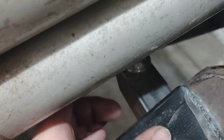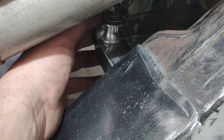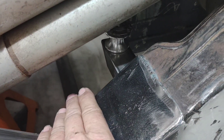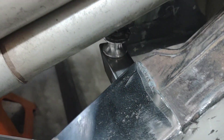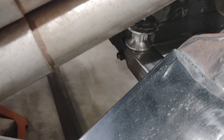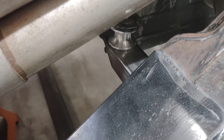Now we've got them mocked up — they are unwelded, bolted in, and tight. The last thing I need to do is make sure they are square and the height is right. I'm going to recheck the level on my engine and recheck the square on this mount. Once those are good, I'm ready to weld them up.